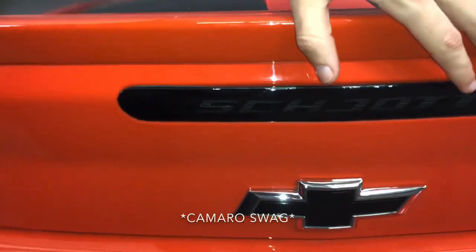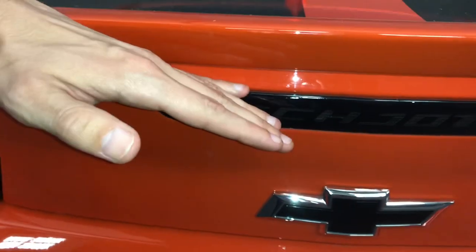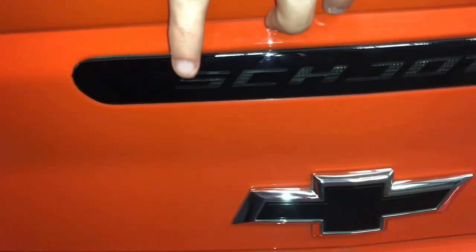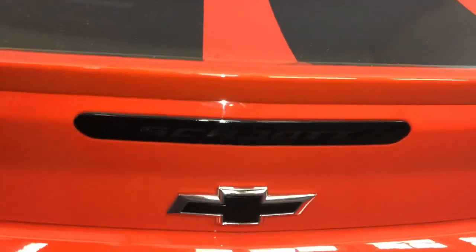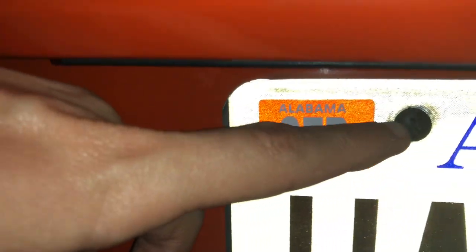You can see the bow tie on the side marker. This is the first ever mod I made to this car — it's from American Authority, a vinyl strip that has my last name on it, placed over the third brake light. When you press the brakes, it lights up my last name in red letters. I also put black screws in all four holes on my tag. That covers all the exterior mods.